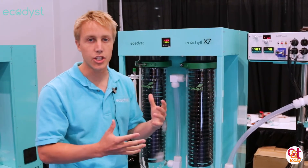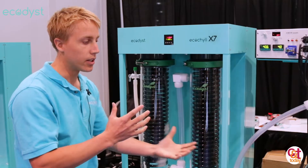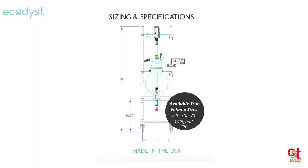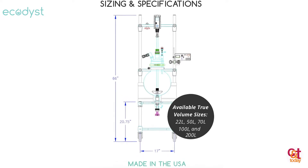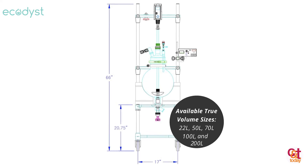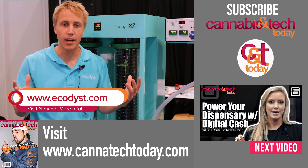Once we solved that issue with the chiller, we could then scale to larger volumes on the evaporation side. We make a 22 liter, a 50, a 70, a 100, and a 200 liter system. We try to grow with your business too. Find us at EcoChill on Instagram or ecodist.com.